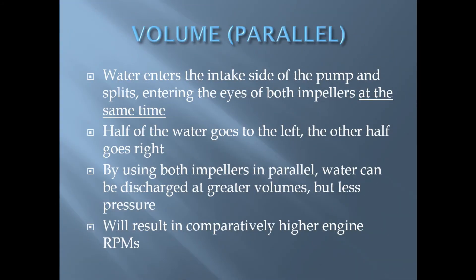When a two stage pump is in volume mode, water enters the intake side of the pump and splits, entering the eyes of both impellers at the same time. Half of the water goes to the left, the other half goes to the right. By using both impellers in parallel, water can be discharged at greater volumes but at less pressure. Operating in volume mode will result in comparatively higher engine RPMs.